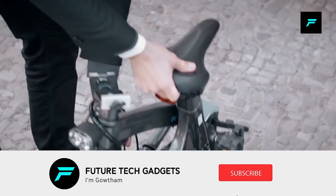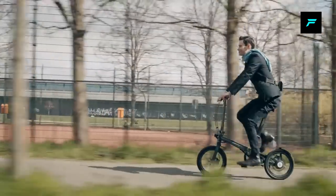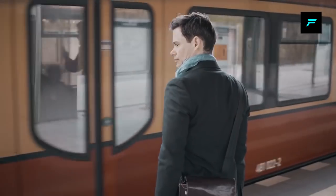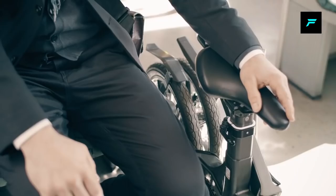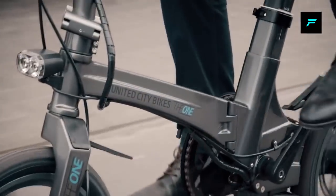You can fold this bike in 10 seconds. You can also use the seat to adjust the height. The battery is removable — you can take out the battery and charge it. Once you charge the battery, you can get 50 km of range.